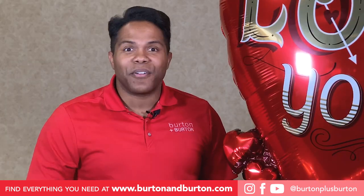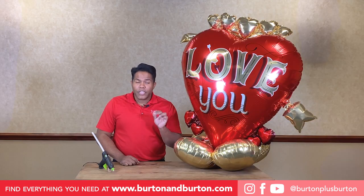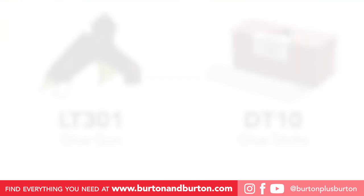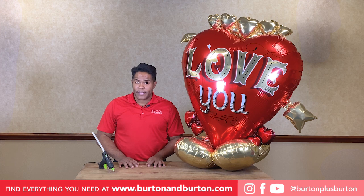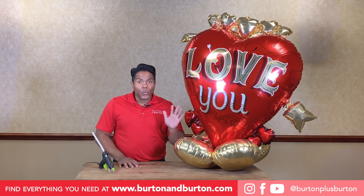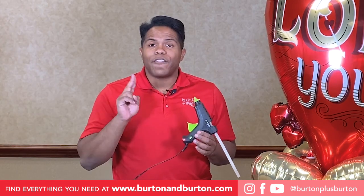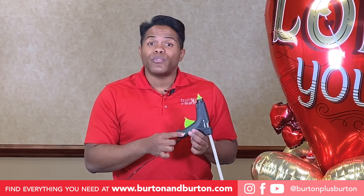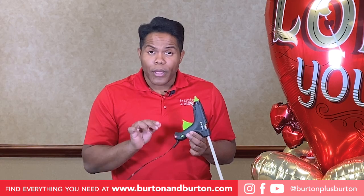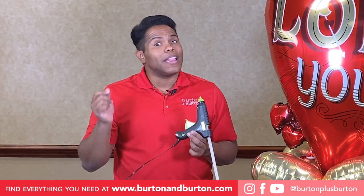Now let's upgrade this heirloom balloon. To upgrade the heirlooms, it's important you use a glue gun. The glue gun we have here at Burton & Burton is 250 degrees — that's the perfect temperature to add glue to any foil balloons. Our glue gun has two different temperatures, high and low. You always want to keep that glue gun on low temperature when you use it with foil or latex balloons.